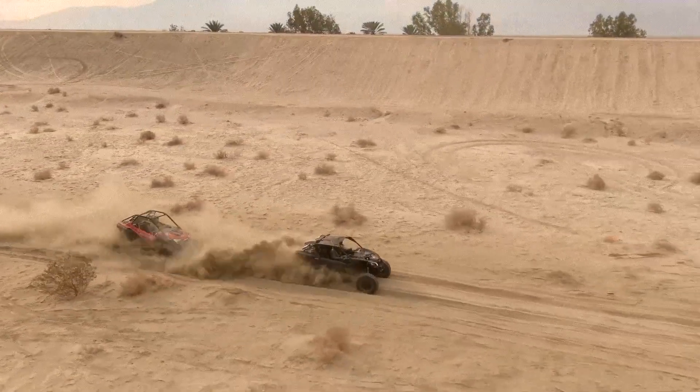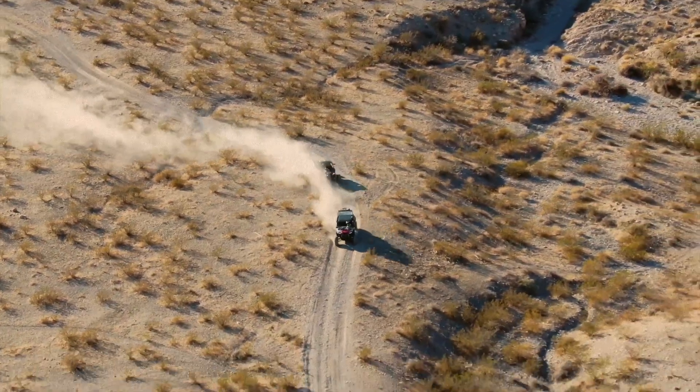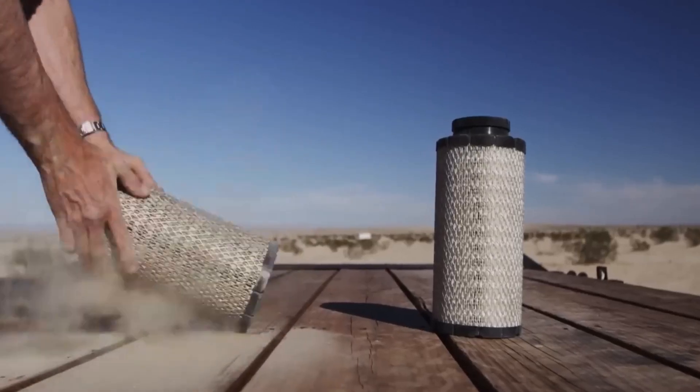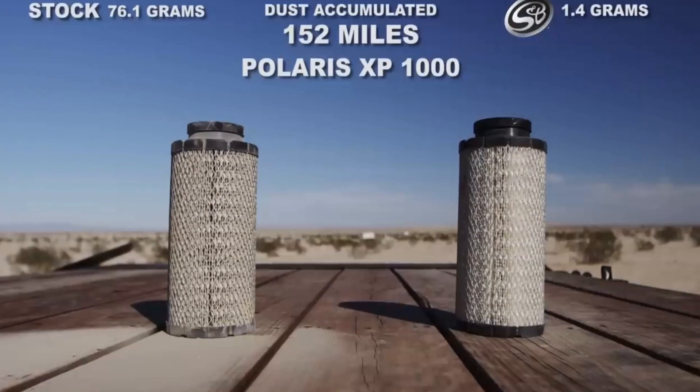Our particle separator is going to separate an enormous amount of dust. You're not going to have to clean your filter very often at all. By keeping your filter clean, that's a convenient item, but it also keeps you from ever dusting your motor on your engine, which is radically important.